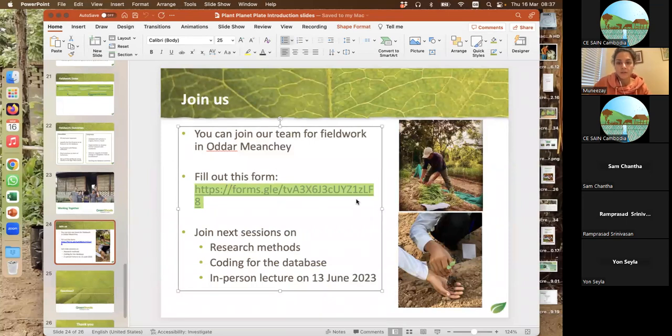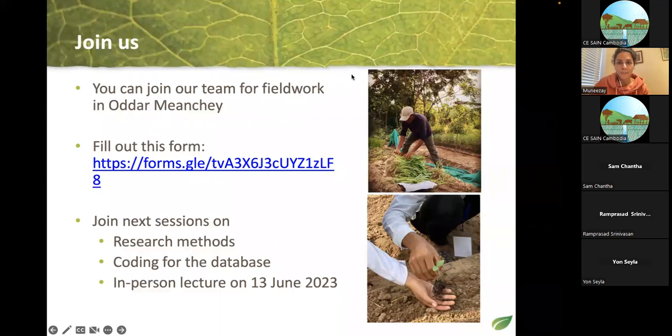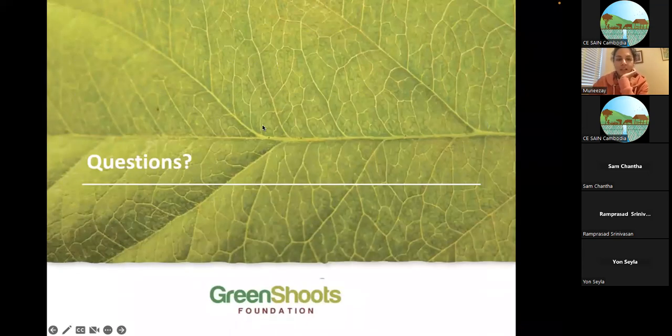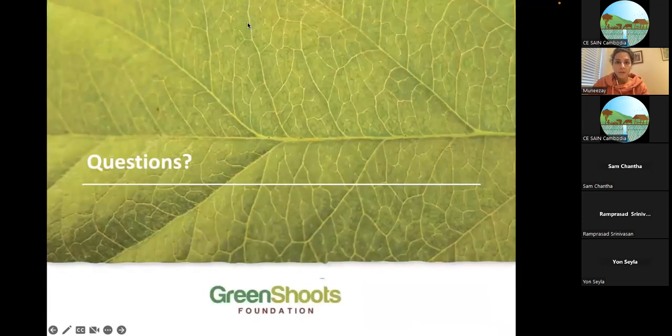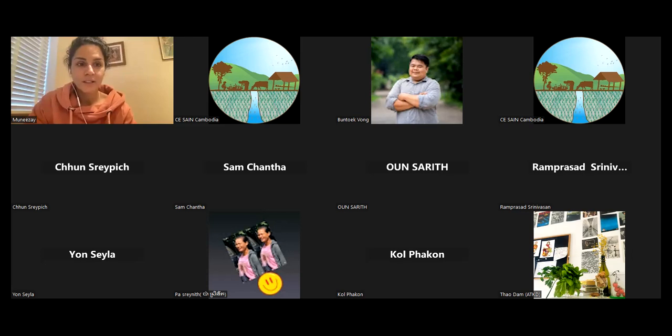The key purpose of this lecture is that students from the university can join us. There is a Google form link in the chat — quite simple, asking a few questions about your availability — so we can discuss how people can be part of the research group. The next sessions will cover research methods and coding for the database, and we will likely plan an in-person lecture on June 13th when we will be in the country.